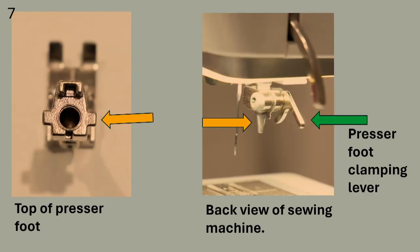Here are some close-up photos. At the top of the presser foot there is a cone-shaped hole. On the sewing machine there is a little ice-cream-cone shape that is pointing down — this is where the presser foot gets attached to the machine. Remember the presser foot clamping lever from our last lesson? The green arrow is pointing to it. It is used to hold the presser foot in place.